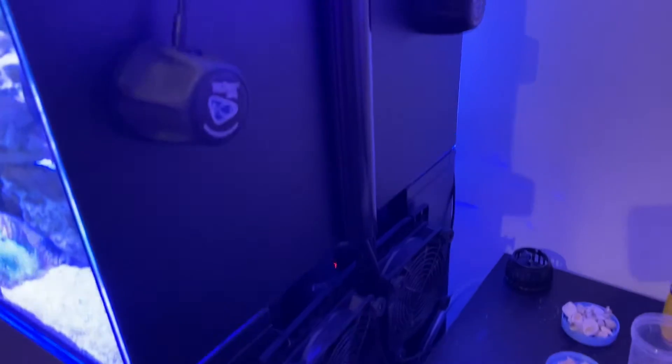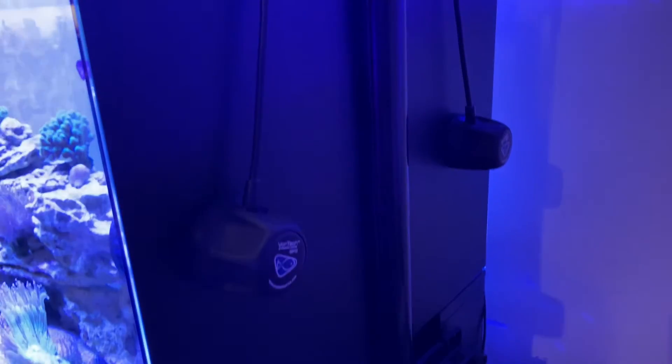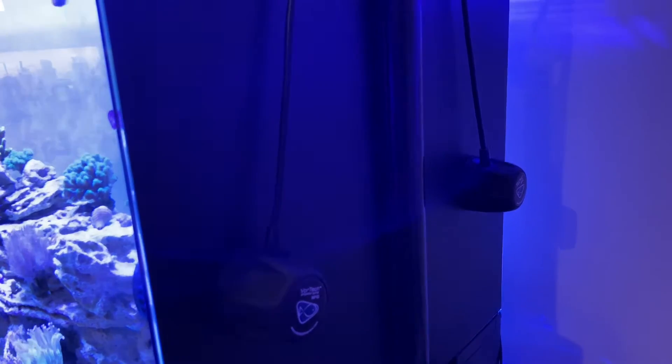You risk damaging the dry side. Fortunately mine fell onto my water change table and was not damaged. What I did to combat it was to utilize my light stand as a sort of brace mechanism.